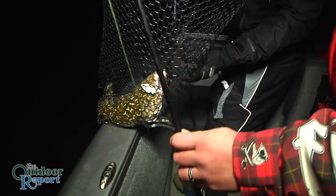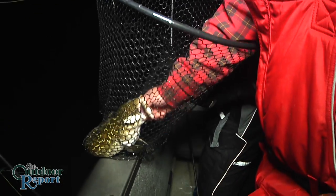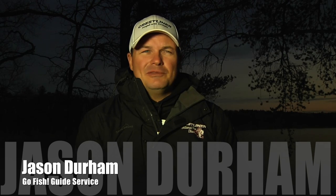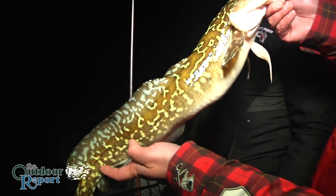We just want to get a bend in the rod and have a good time and share some laughs — that's what fishing is. It's not necessarily about catching that record or putting something on the wall or even bringing something home for dinner, even though eel pout are great to eat. We just want to have a good time. We're just here to have fun.